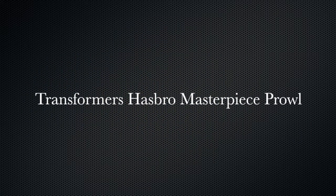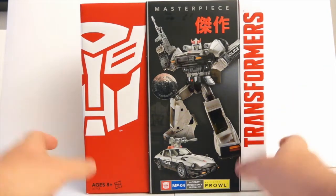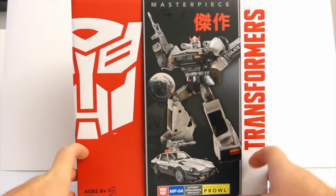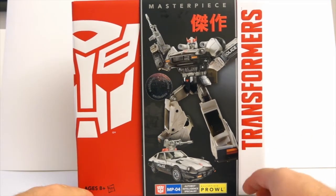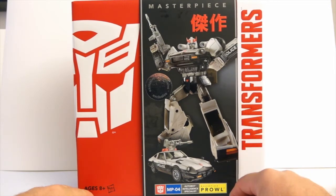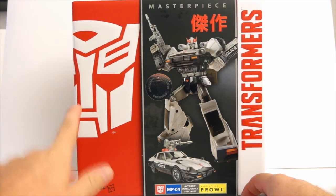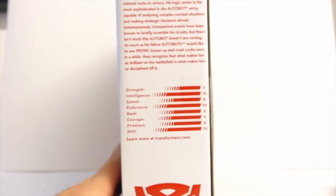Hey everybody, today I have an unboxing of a Masterpiece Hasbro Prowl. As you can see, it is a Toys R Us exclusive, and when I found it today at the local Toys R Us here in Clearwater, there were three or four more of those on the shelf, along with Sunstorm — probably four boxes of Sunstorm as well.